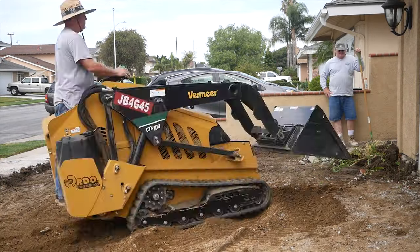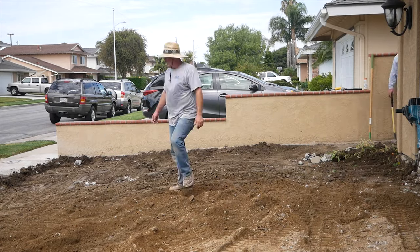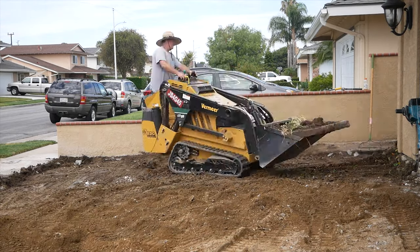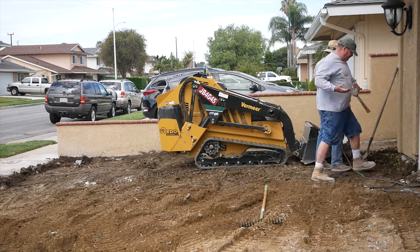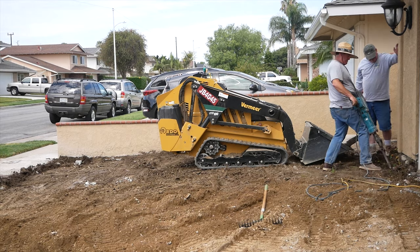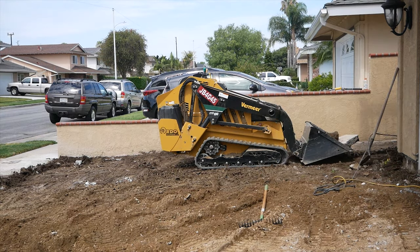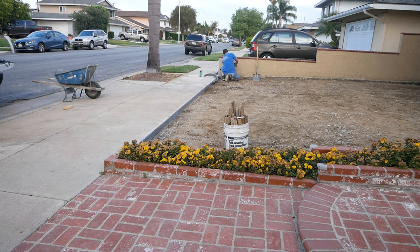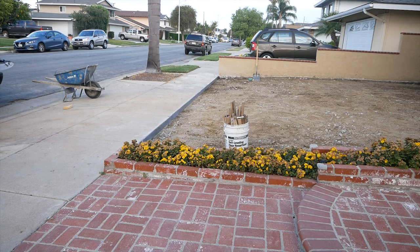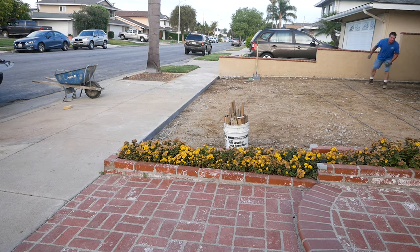The nice thing about this driveway after I removed it — it had about a good six inches of base underneath it. Initially these houses were all asphalt driveways, and asphalt needs base under it because it doesn't have structural value on its own. The nice thing about that base being there is I was able to drag some of it over to the area where the planter used to be, so we've got a nice base underneath this entire pour.